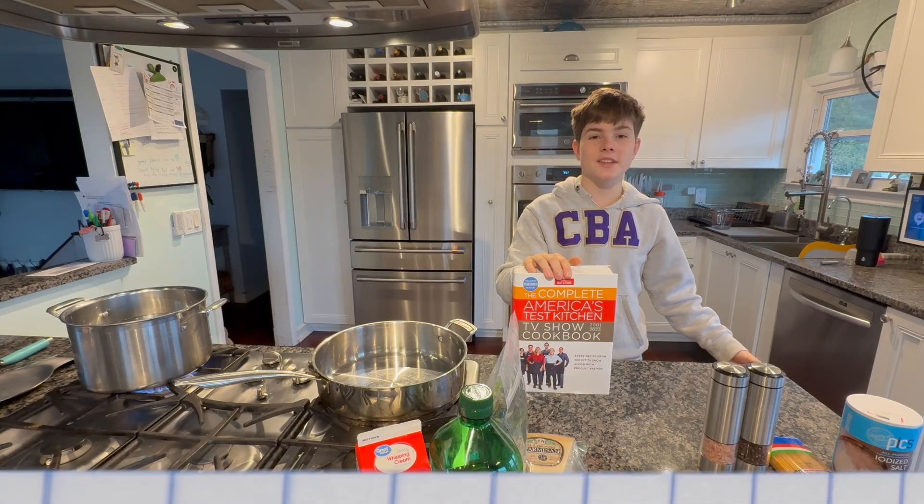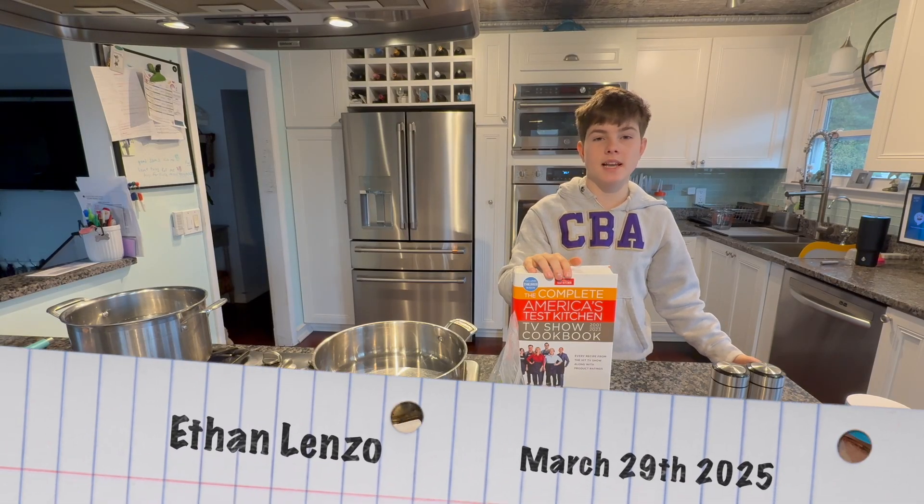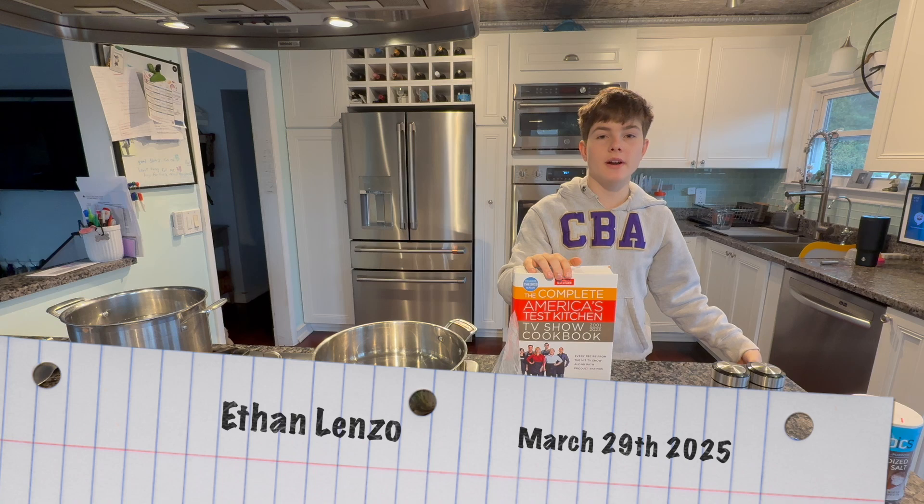Hey again, it's Ethan Lenzo, and today I'll be preparing my second recipe from the Complete America's Test Kitchen TV Show Cookbook. Today I'll be making spaghetti al limone.